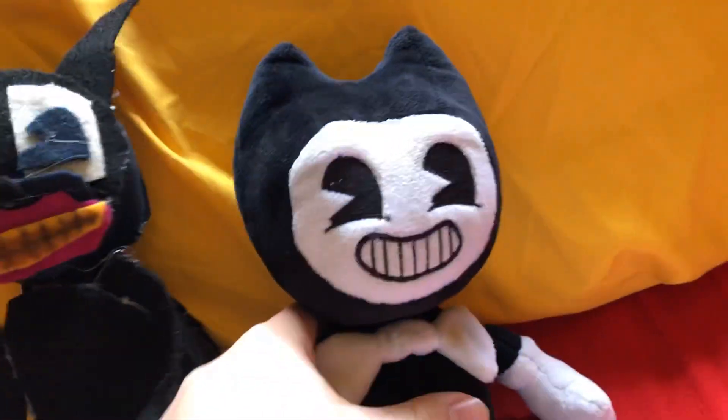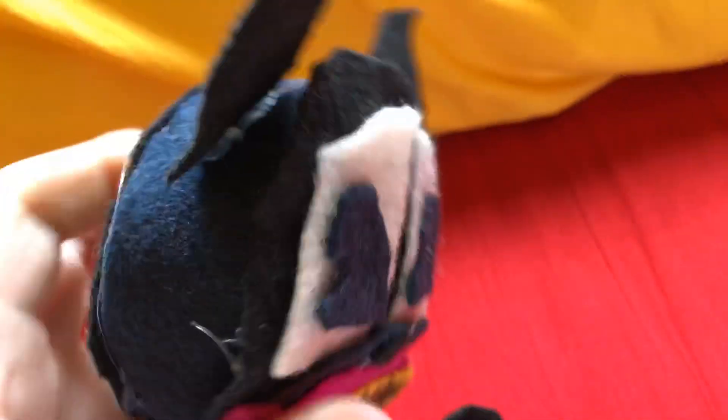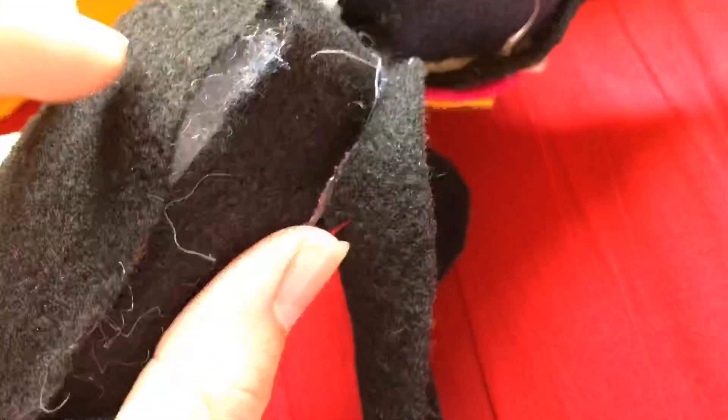Here's kind of a comparison of Bendy to Cartoon Cat. He's not the best plush I've made — he does have a hole right here, which I am going to have to fix. But yeah, here is Cartoon Cat and I like how he turned out.